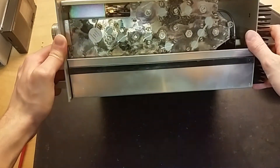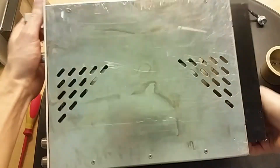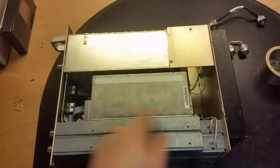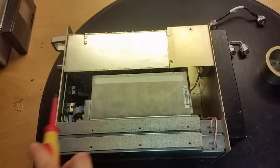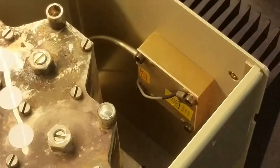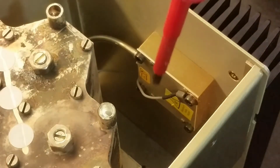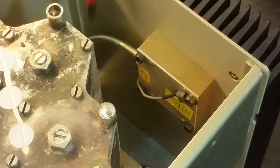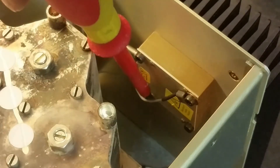Here you can see some nice waveguide filter. Let's remove this part as well. We've got a module here and the board with the main connector. Here's a little mysterious thing that is connected to the heatsink - it contains beryllium oxide, so we need to be careful. There's a coaxial wire and a ground wire.